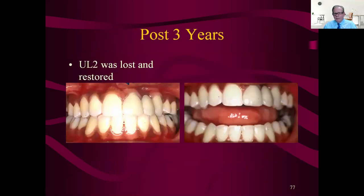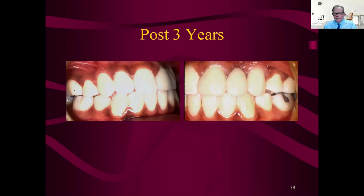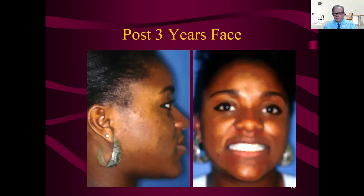So you get a pretty nice bridge — but it could have been better with the cuspid had it been placed in the right position. An acceptable result. Sorry for the blurry picture, but that's three years post. Six years post, there's the endo from the trauma on the cuspid — so the poor kid underwent all that and now has to have a root canal on the cuspid. You just go right through the bridge and do that. And that's the end.